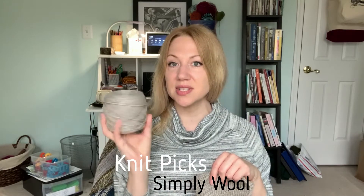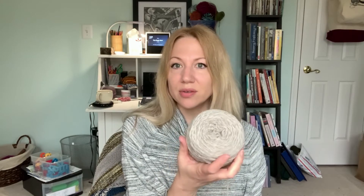I did swatch for it. This is some Knit Picks Simply Wool — kind of your basic workhorse worsted weight yarn. I don't love their Wool of the Andes worsted — I think it is too thin for a worsted weight yarn. But this Simply Wool comes in all these natural colors, kind of like an eco wool. It has that same little bit rustic quality, but it is heavier — definitely a true worsted, closing in on Aran. It's still soft enough to wear next to the skin. So I'm a big fan of this yarn.